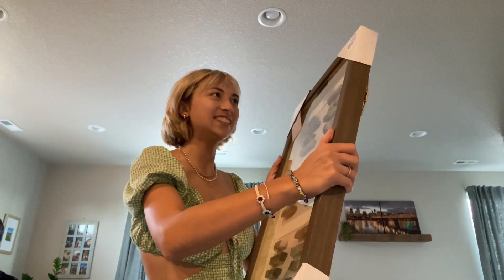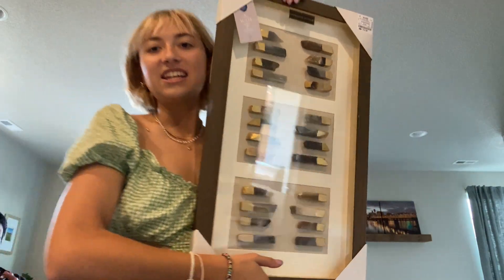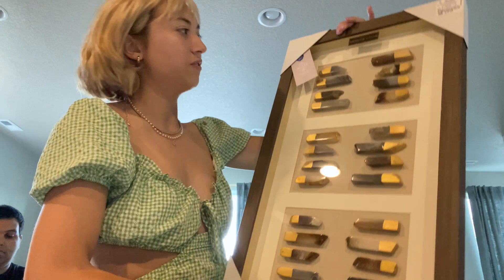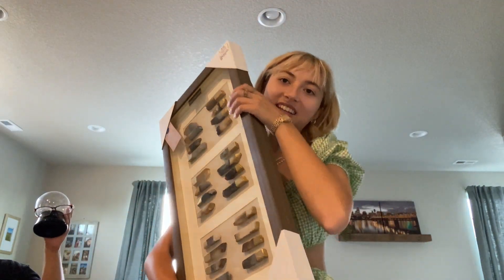I almost forgot to show you guys this — I got a shadow box of genuine stone crystals. There was another one and I was going to get two to put opposite each other, but I just got one for now. It's only 17 bucks and it feels like real crystals, it's so pretty. I'm trying to make my room Harry Potter themed but I keep getting detoured by the crystal boho theme.